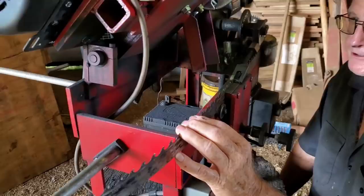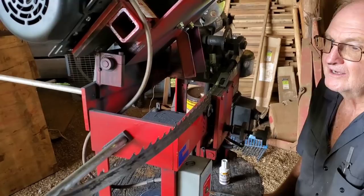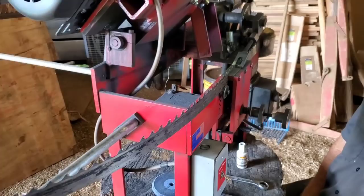I hit at least four nails - some of them I hit multiple times. I have looked this blade over and I don't see any kind of damage to any of the teeth, nor do I see any kind of cracking or anything in the gullet itself. We'll see folks - I'm very impressed with this blade thus far, but we'll see how the sharpening goes. Stay tuned.